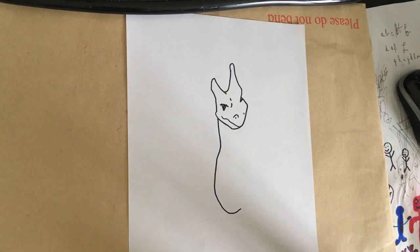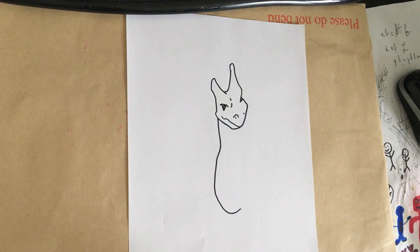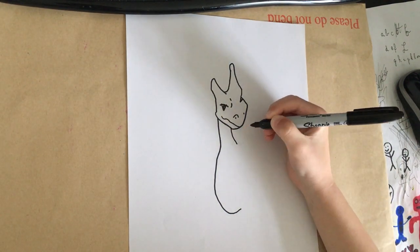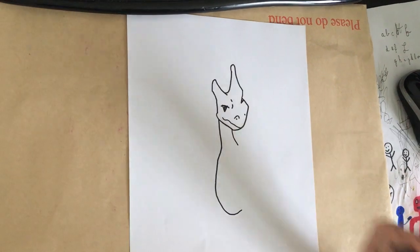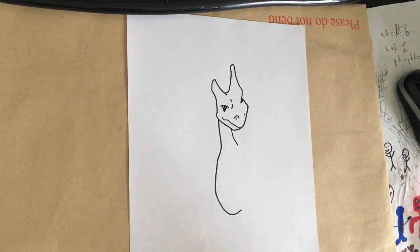Mine looks like a fat Charizard. The body's so small - it's so much bigger on the video. Oh my god, I hope it turns out really good, like the body. By the way, I think it's gonna be good. Oh, I can just show you the other Charizard at the end of the video if I have time.